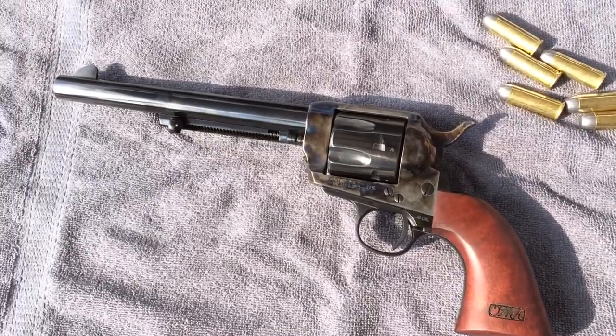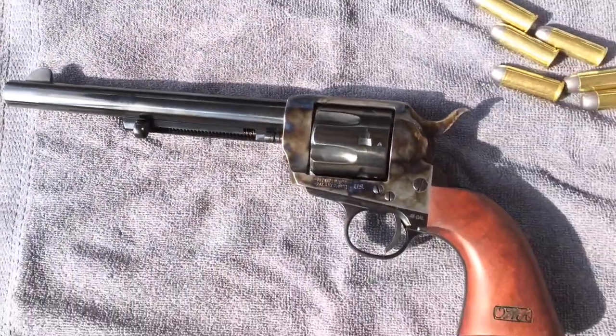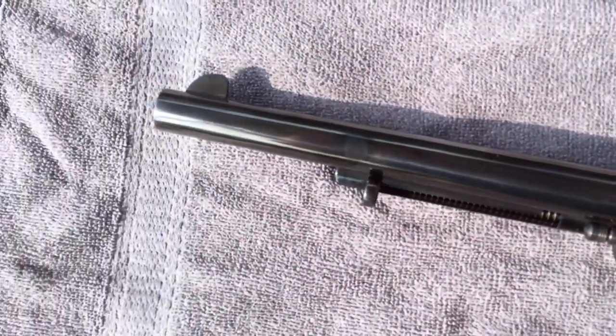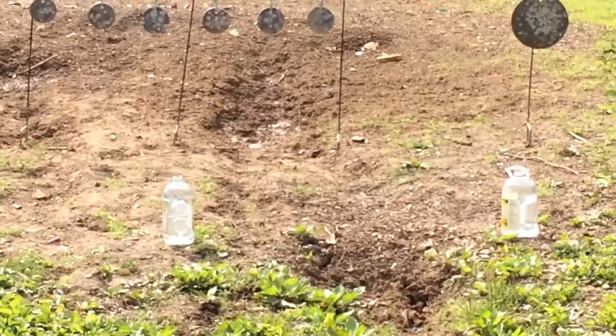Sea Money 1911 here. Got the Cimarron single-action army back out. Such a beautiful piece and a beautiful morning. Long bullets, 45 Colt, steel, and bottles.